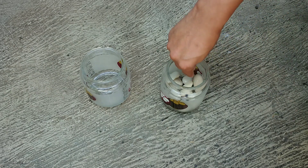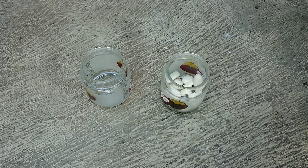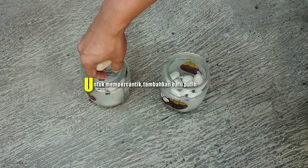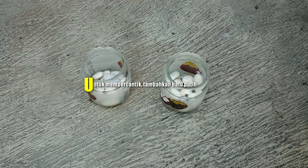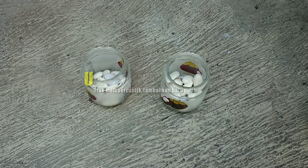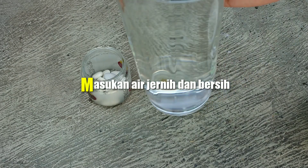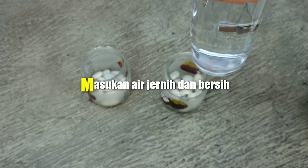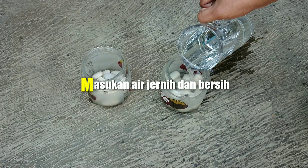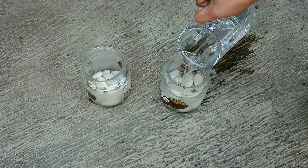Seperti ini teman-teman toplesnya. Untuk mempercantik tampilan, saya terlebih dahulu sebelum memasukkan air menambahkan batu putih. Kemudian teman-teman setelah itu masukkan air yang jernih dan bersih ke dalam toples tersebut.